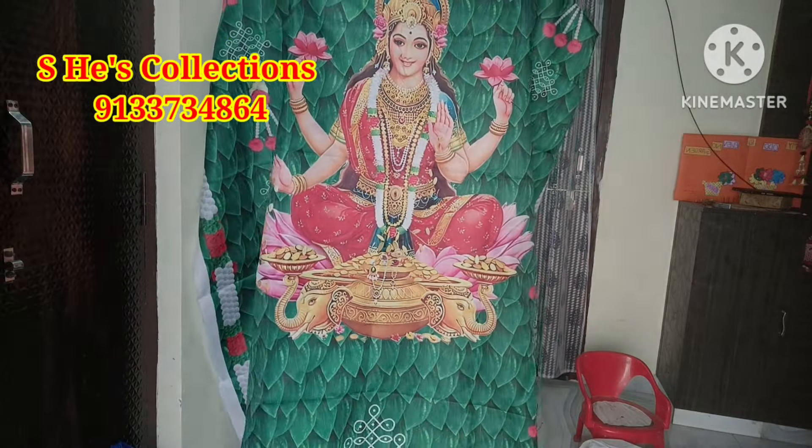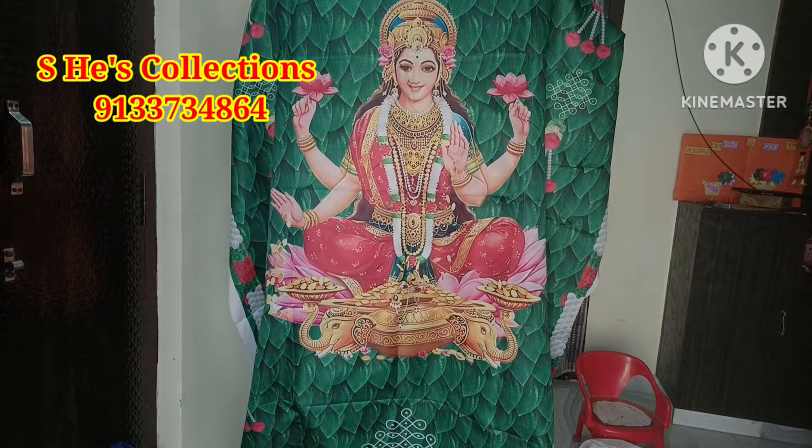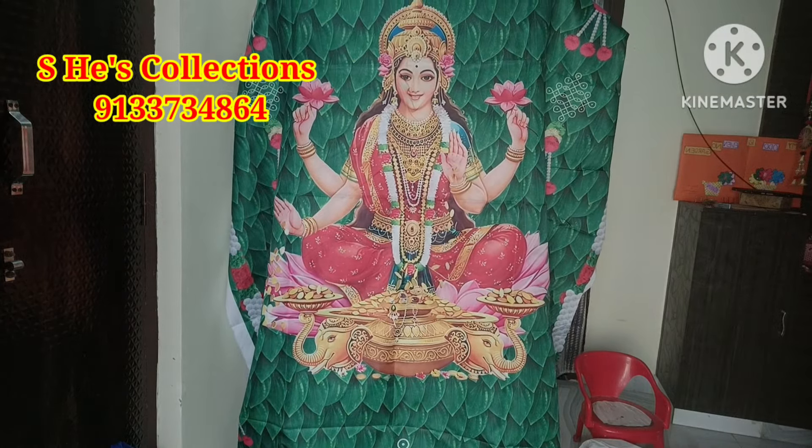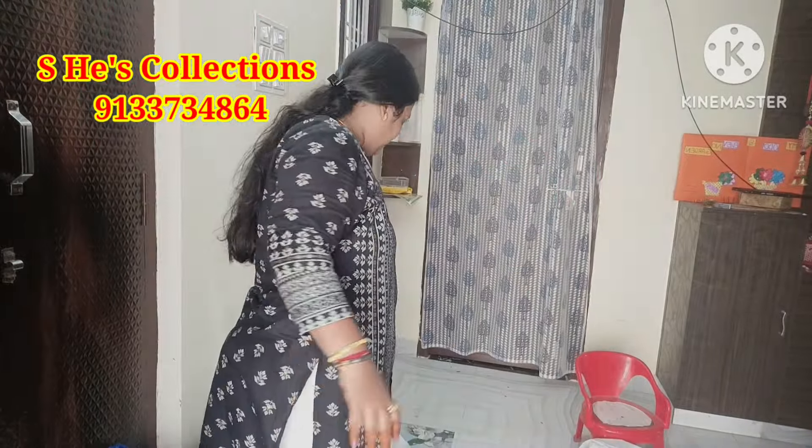This goes in the middle — it is a middle one. Four beautiful panes on this. This is the middle one. It comes to 5 or 8. This is the design.